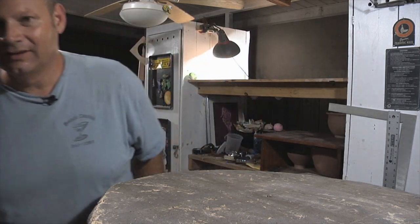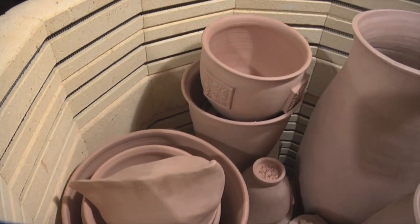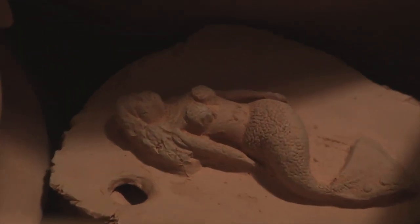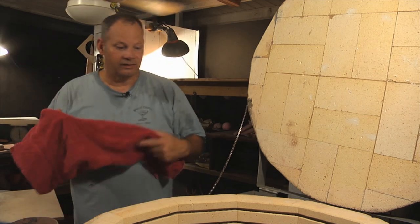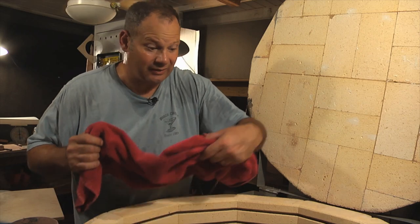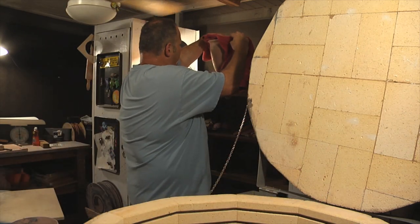All right, check this out. Can't find those gloves anywhere but a trusty towel works. Like I said, the ambient temperature in here is under 100 degrees, but the pottery itself is not. So me being impatient, let's put this on there, there we go.